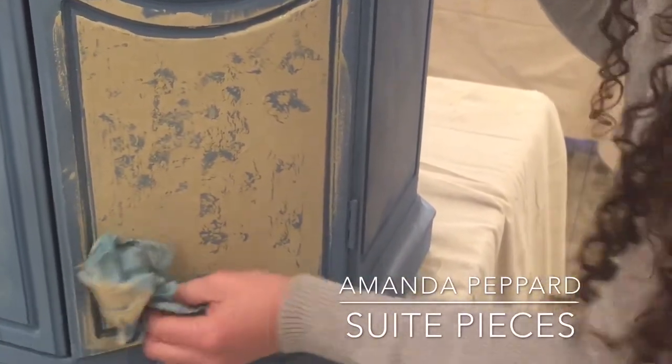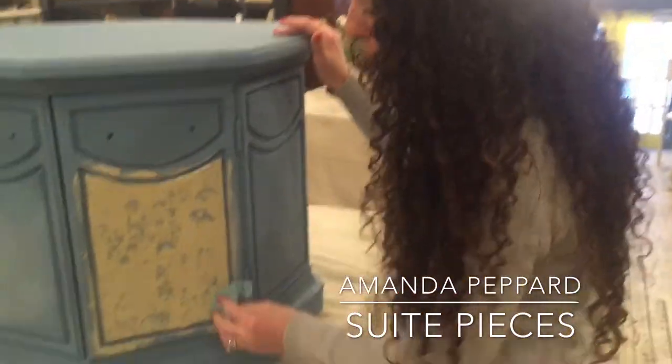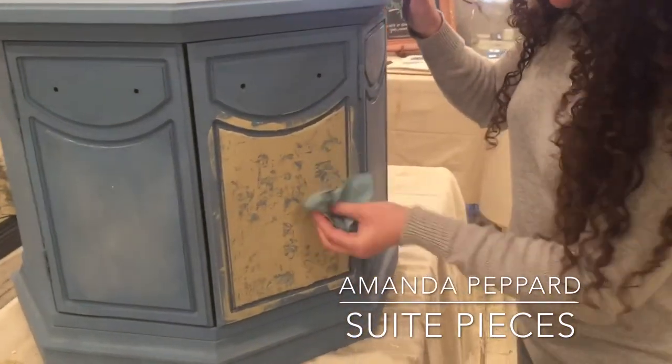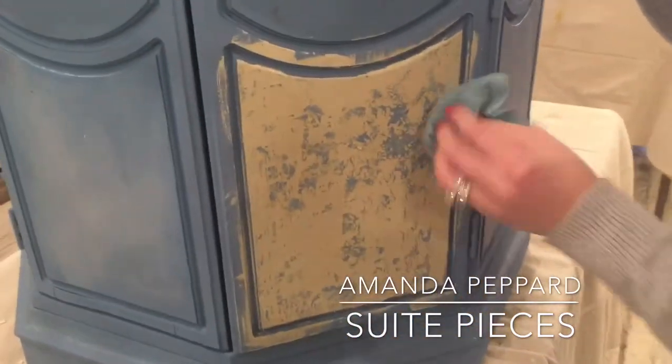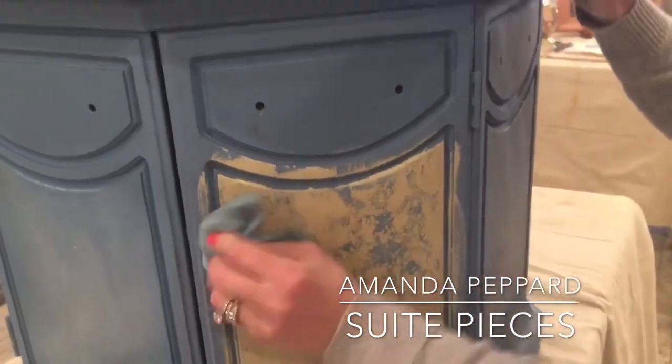Let me talk about when Crackletex won't work. When you're putting a base coat of paint on raw wood, your paint is going to absorb into it — especially with chalk paint. When you put your Crackletex on top of that, it also absorbs into the wood. Then when you put your top coat on, there isn't enough Crackletex at the surface to crackle. So with raw wood, make sure you seal it, put on a couple of coats of paint first, or be really liberal with your Crackletex.